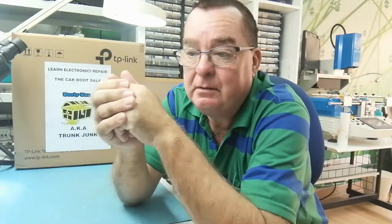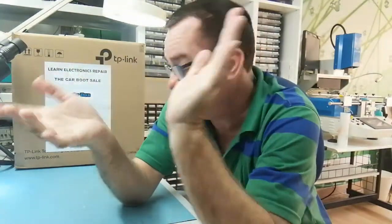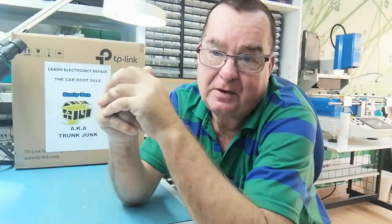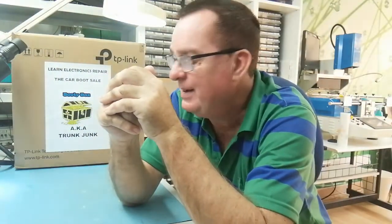It's Monday morning, quite a nice day — a bit windy but the sun's out mostly. I'm in the workshop, so whatever it's doing out there doesn't make a lot of difference.